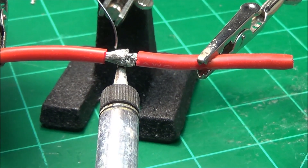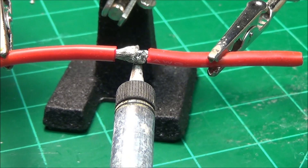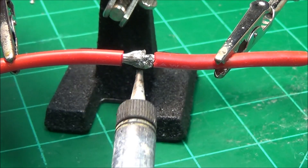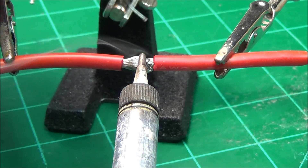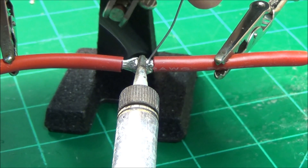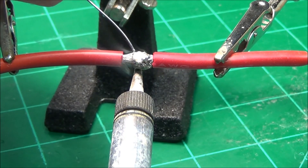Now we're going to solder those two together, and it's going to take a little bit longer because it is bigger. Let's get this heated up — it's going to take quite some time. You can see the solder is already starting to flow down in there. It's really taking it. Let's put some heat on the bottom now.